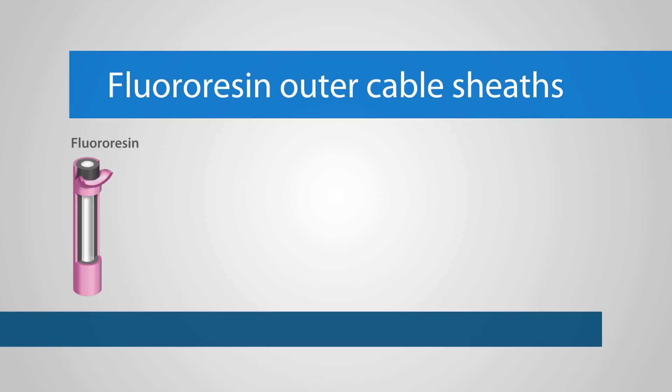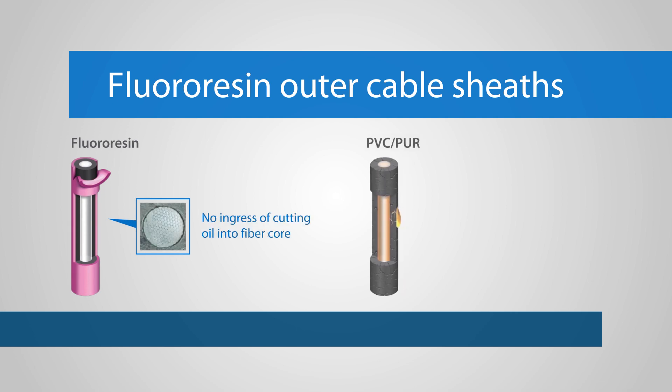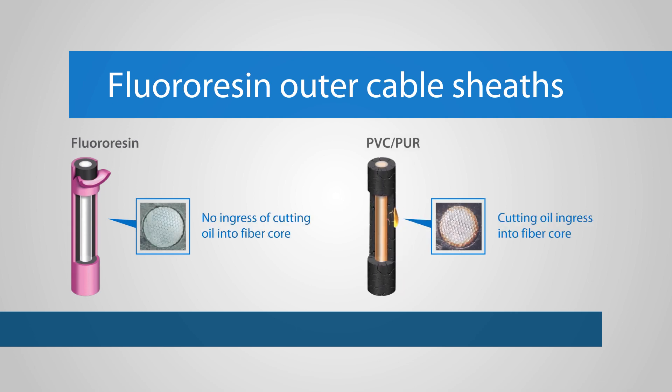Their outer cable sheaths prevent cutting oil from reaching the fiber core, ensuring longevity and cleanability in the harshest of environments. The sheaths are made of fluororesin, a special rubber developed by Omron that provides superior resistance to corrosion.